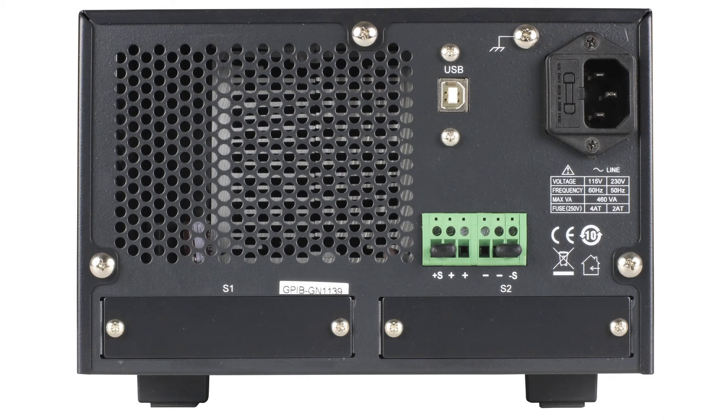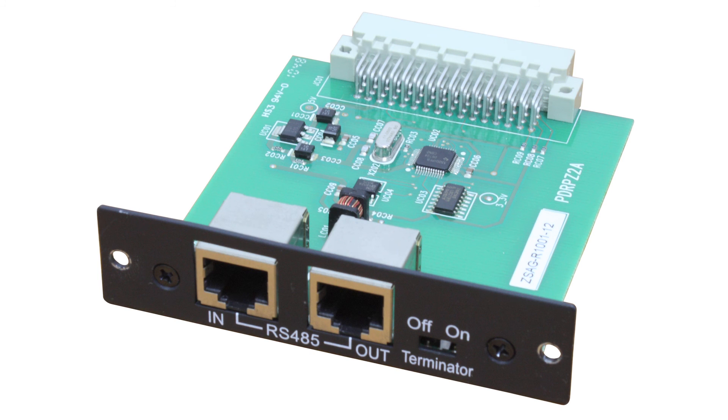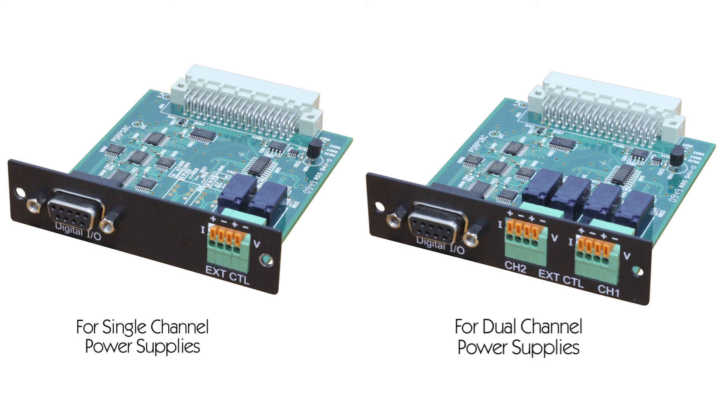For each model, there are four interface cards to choose from: a LAN and GPIB card, RS-485 card, RS-232 card, and a digital I/O and analog control card.